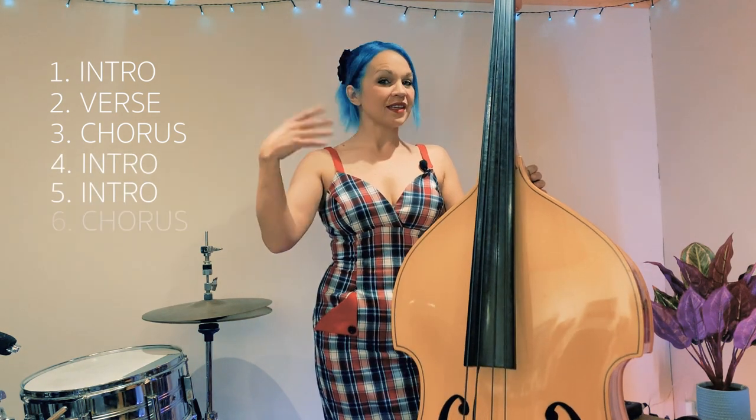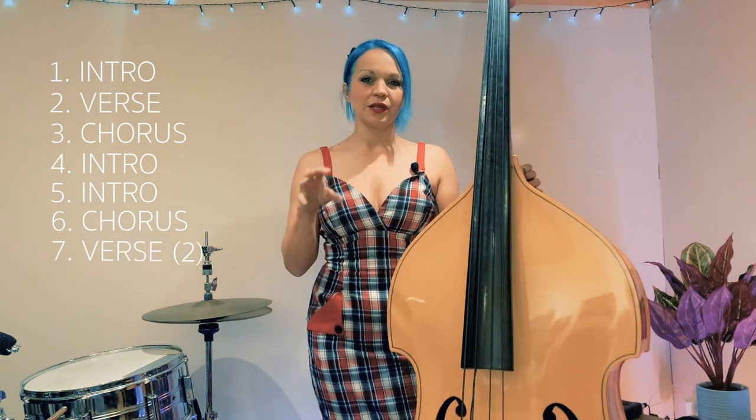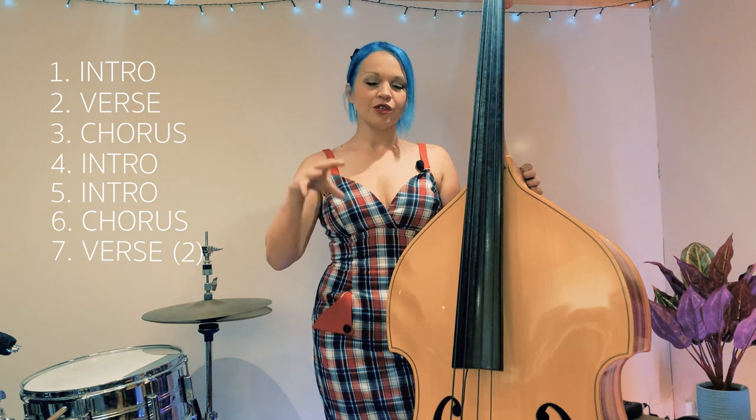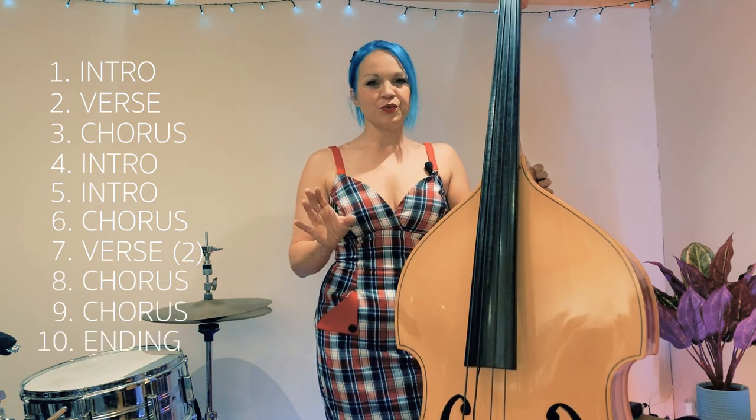Then you've got another chorus, same as the last one. Then you have another verse but this verse is actually different to the first verse, so we'll learn that as a section as well. Then you've got two more choruses which are the same, and then a little ending which is ridiculously simple.